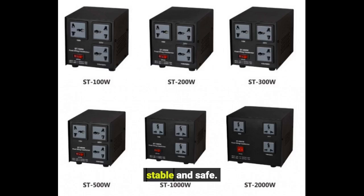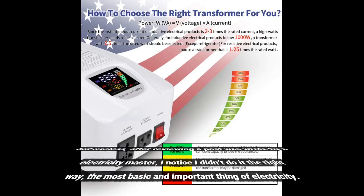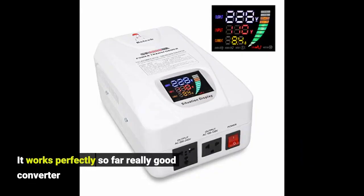My wife bought a rice cooker from China which she liked the most, but this thing wouldn't work. I tried for a week and spent a lot of money but it was useless. After reviewing a post written by an electricity expert, I noticed I wasn't doing it the right way. I got this product with same-day delivery — plug and play, working like a champ. This gave me reason to give it a five-star review. It saves my time and makes my family happy. It works perfectly so far — really good converter.